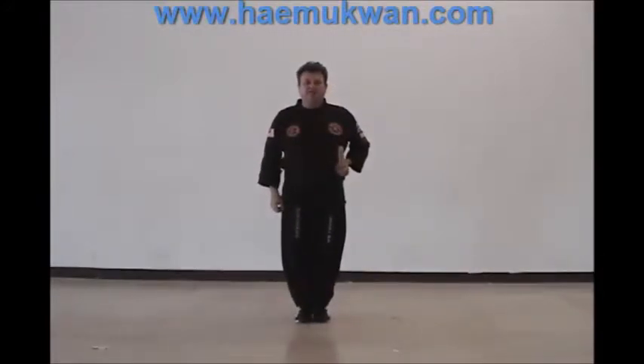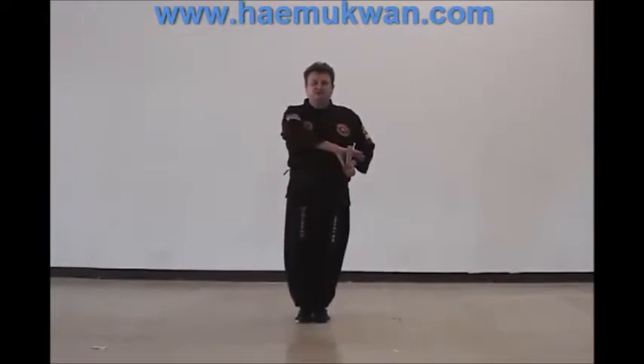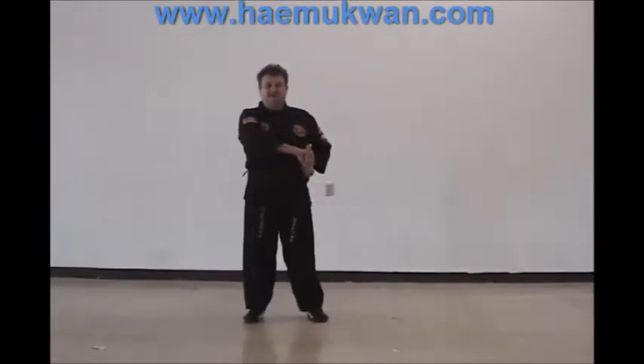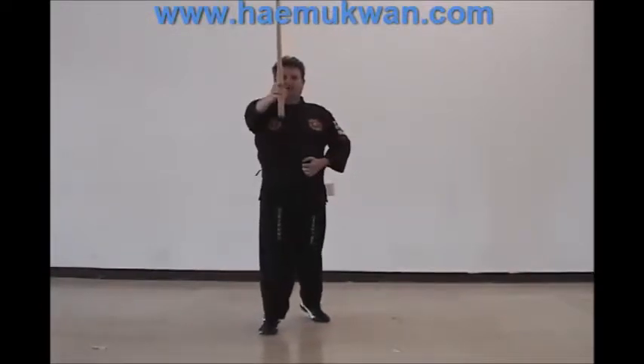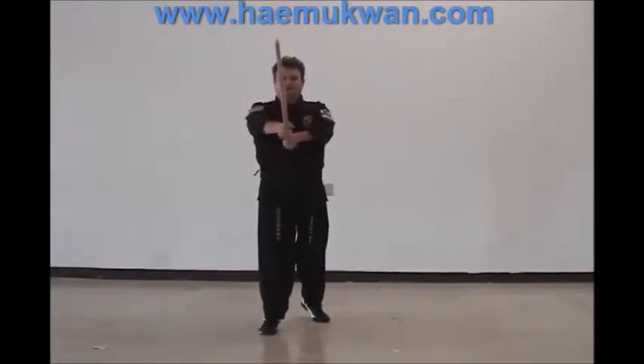As we grab the weapon to start, we reach across and grab the handle as we step our right foot out. Then as we draw the sword and step forward into our stance, our sword comes out.